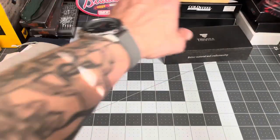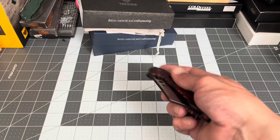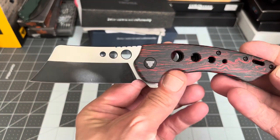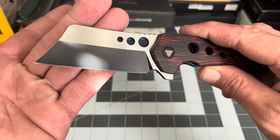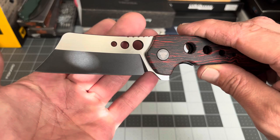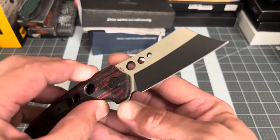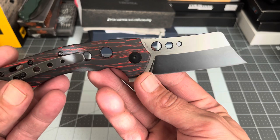Now let's get into the knife itself — this is the Trevisa Mensae. Look at that blade! I love this shape. Look at that wicked little clip point it comes down to. I'm calling this a clip point Wharncliffe cleaver — that's what my brain wants my mouth to say, so that's what we're going with.